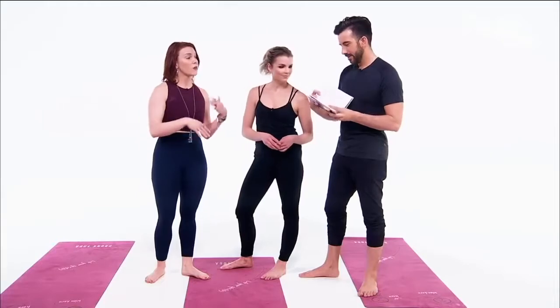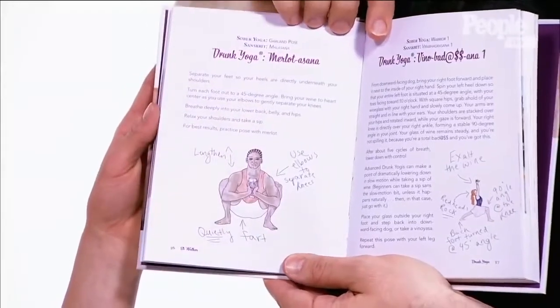I break down 50 of my favorite yoga poses in a fun, cheeky, humorous way, and tell you how to do it with a glass of wine in your hand. So there are great illustrations and a description of all the poses. Yeah, a lot of nice wine puns in here.